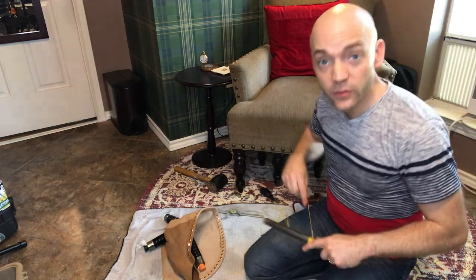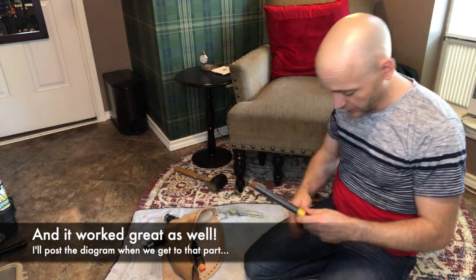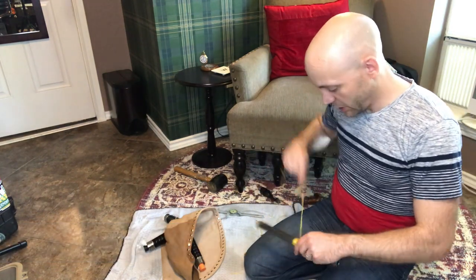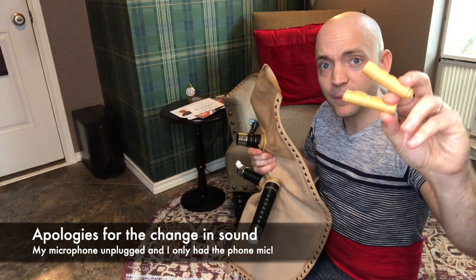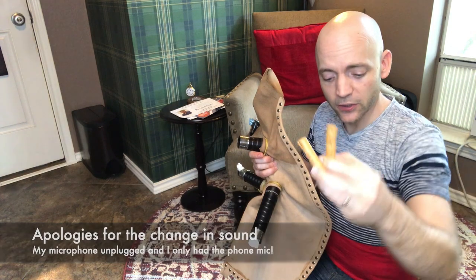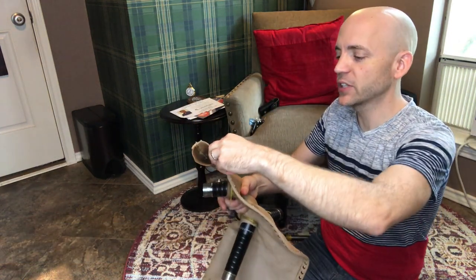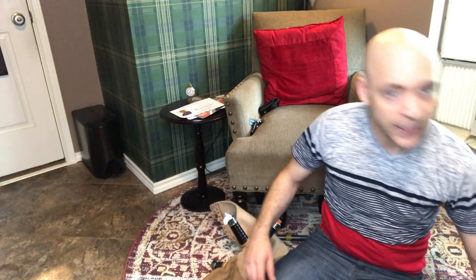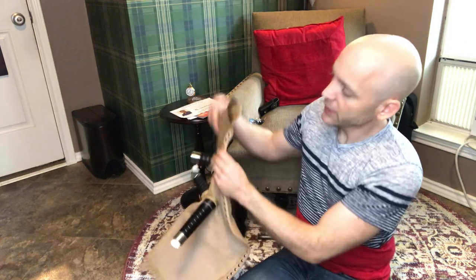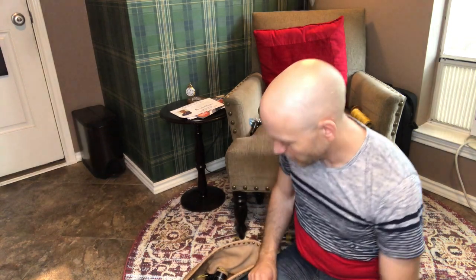I'm going to try a new knot — a double constrictor knot. If it works I'll put a diagram on the screen; if it doesn't I'll go back to my trusty Boland knot. I have two little rolls of leather that come with the bag and they're going to go on either side when we tie in. We'll also use some sticky tack — blue or gray, it doesn't matter — to fill in the gap at the back of the neck where air tends to leak out of this fitting.